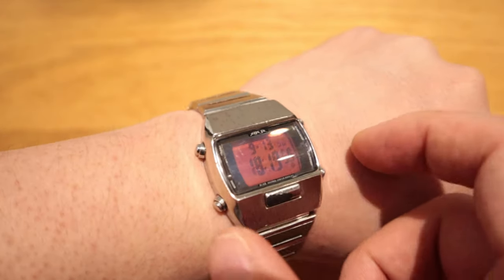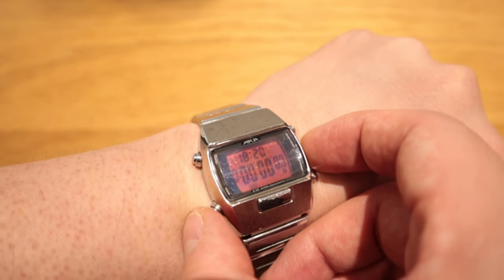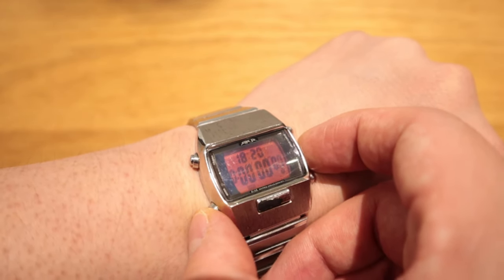Unfortunately there are a lot of scratches on the stainless steel wrist strap, and the display is not a sapphire glass so there are quite a few scratches there too. That's because I've been wearing this for a very long time — it was during the time when I commuted to London almost every day, so it's a very reliable watch.